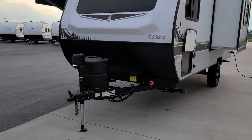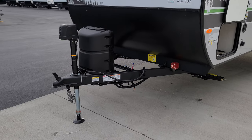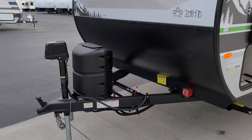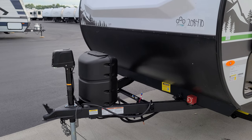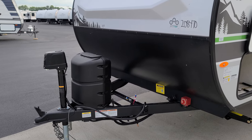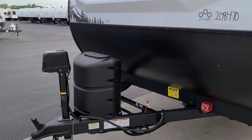Up front you have a power tongue jack with an LED light built in and a manual override, and a two-inch hitch ball. There's a single 20-pound propane tank. Some customers choose to add a second tank aftermarket with a dual-stage regulator — talk with your salesperson if interested, just remember it adds a little hitch weight and takes away a little from your carrying capacity.